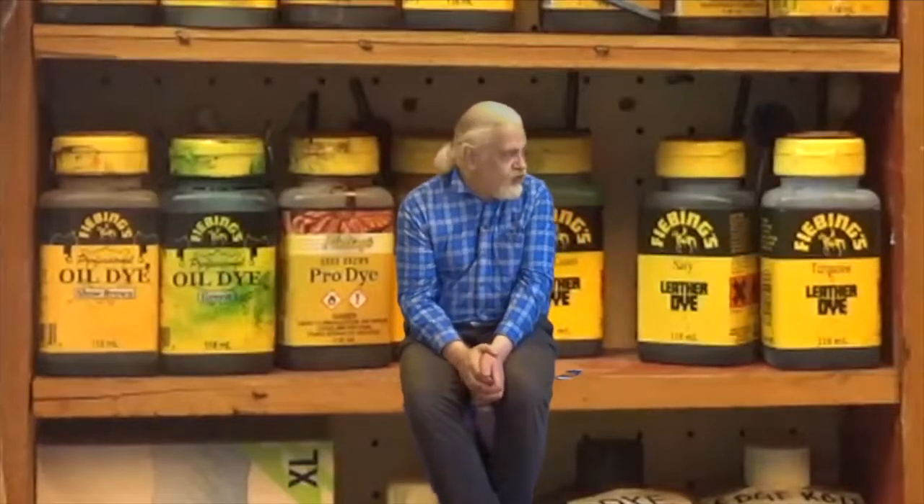Hello, Serge Falkum here, also known as Bigfoot, from Lausanne, Switzerland, welcoming you to my little leather shop shelf. Let's get ready for the next episode of Dyeing and Coloring Leather.